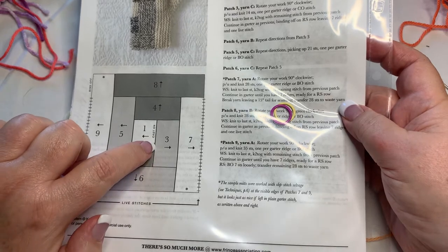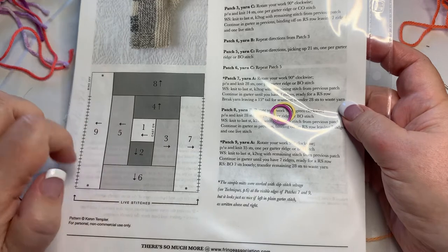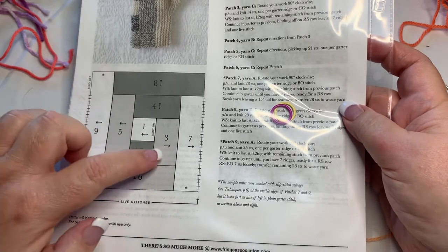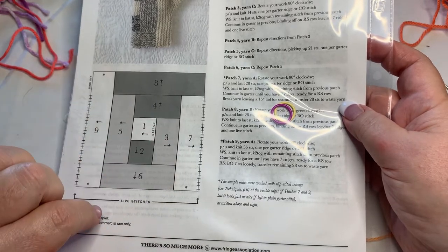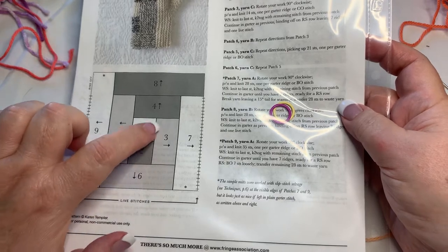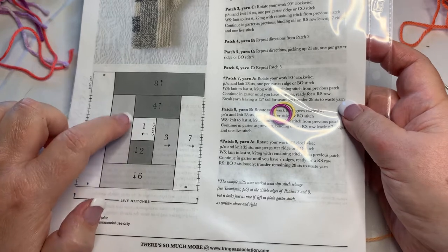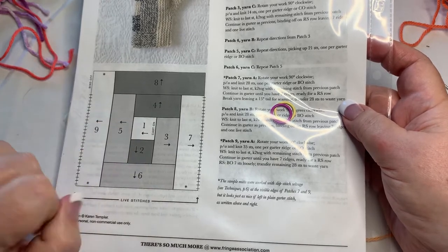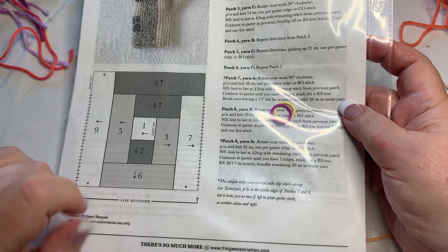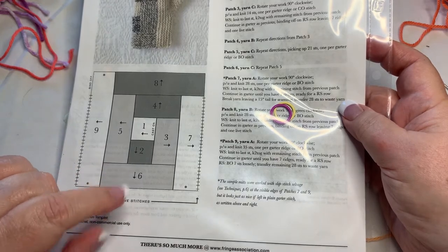We bind off again, then pick up seven stitches along here, and then come here and pick up seven stitches in the cast on for 14 stitches for piece number three. The problem is that every time I bind off and have to pick up in it later, it shoves that hard bind-off to the inside against our hand. So I'm thinking — why do we have to bind off? We could leave them as active stitches.